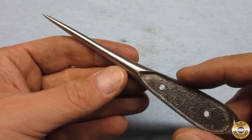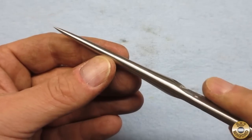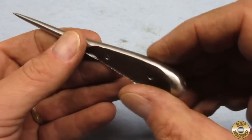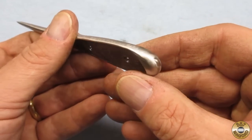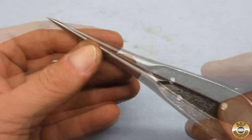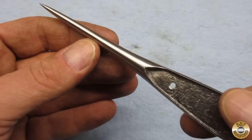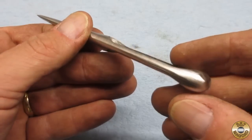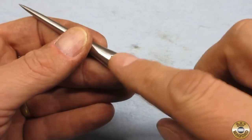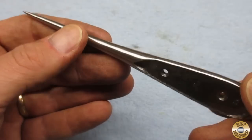The coarse brown conditioning belt did a really nice job smoothing out all the sanding marks. Here's the pokey thing after the medium conditioning belt. I don't think I'm going to go any further at this point — I'm going to have some sanding to do when I fit the scales and then I'll finish the metal up after that.